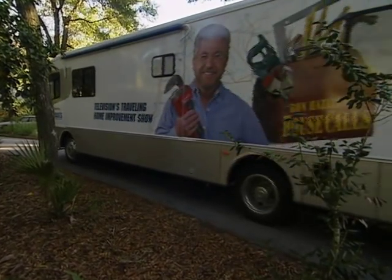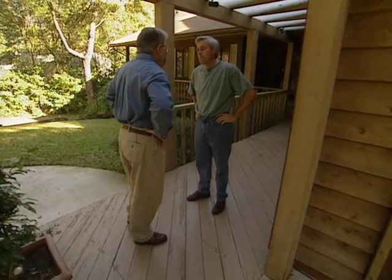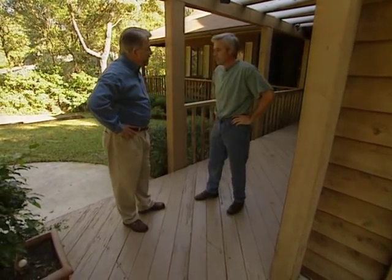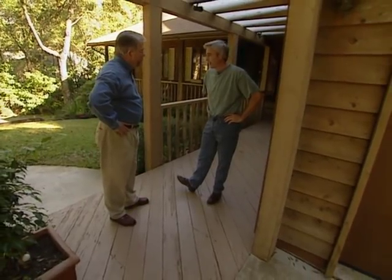Today though, he and I are teeing off on a home illumination project. So what are we doing today? I know it involves some lighting, some outdoor lighting. Well, in the back I got a real nice back. Louie explains that it's not only his deck that needs lighting, but also the pathway leading to it.